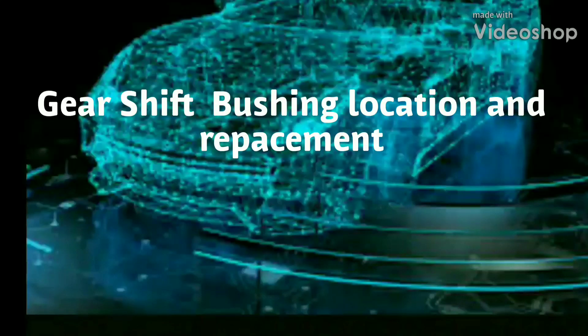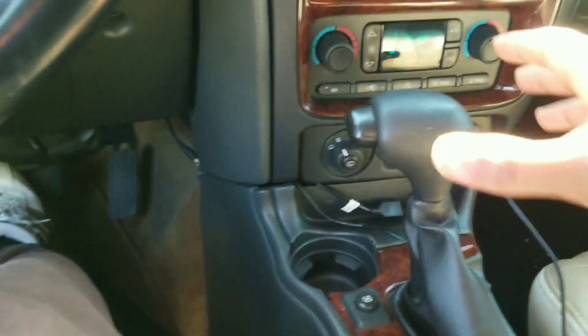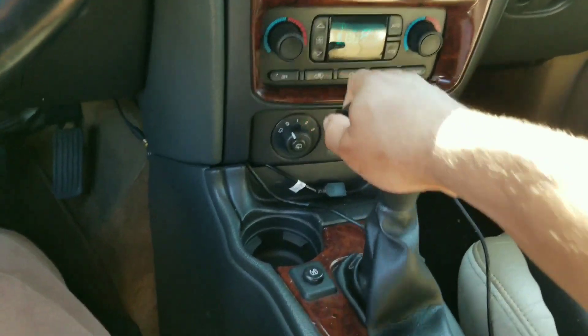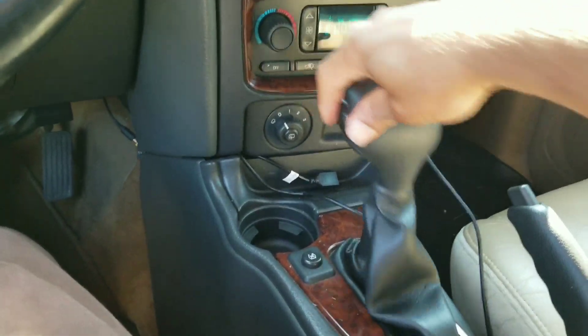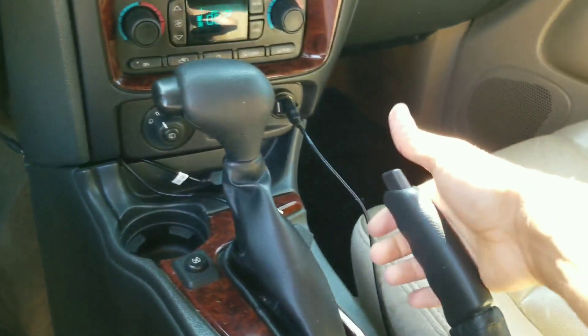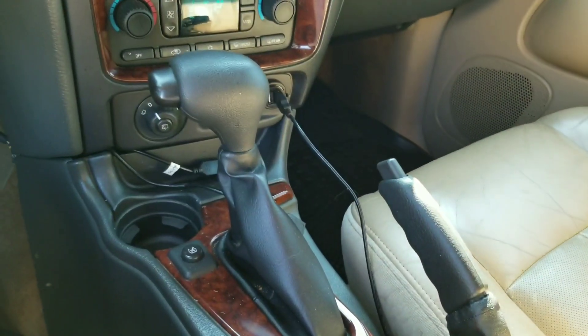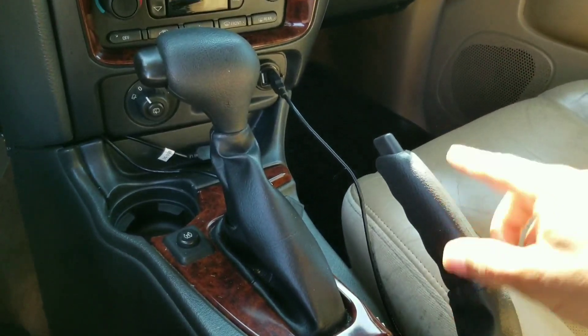We're going to focus on replacing a gear shift cable bushing. You'll notice that when you put the vehicle into gear, there is no resistance, and you'll also notice that the vehicle's transmission is not shifting. Be sure to engage the parking brake — safety is key. You'll be under the bottom of the vehicle, and the last thing you need is this vehicle moving.